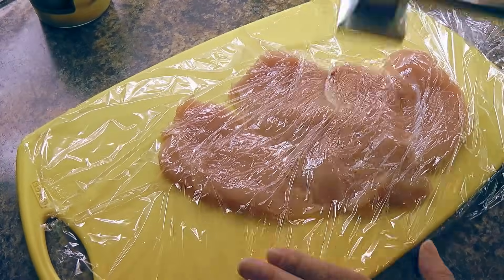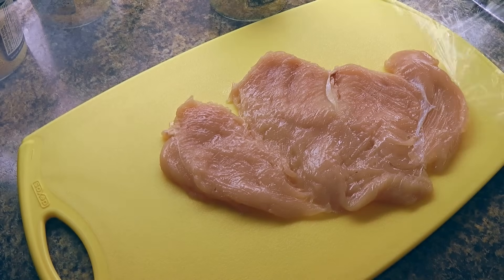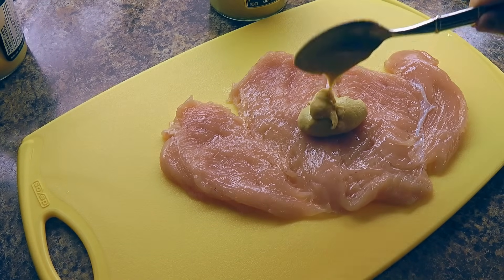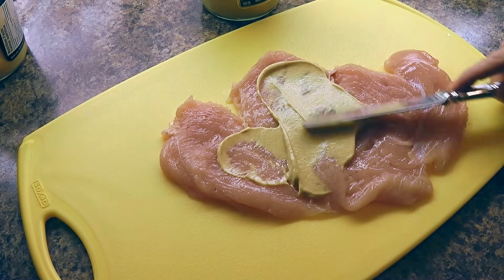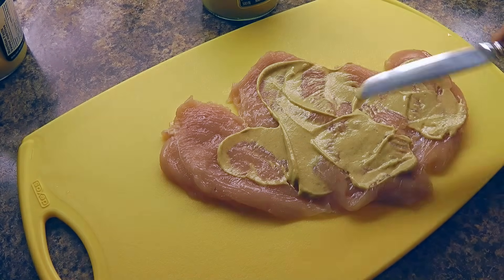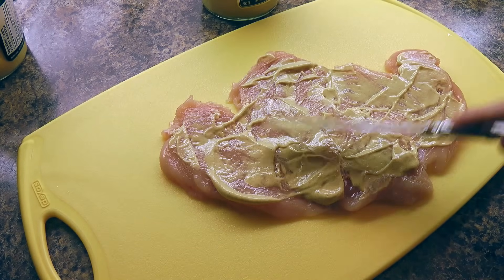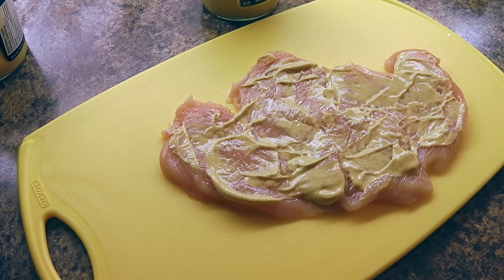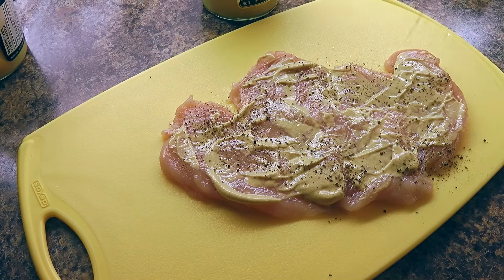We want to flatten it as evenly as possible. Next, we'll spoon some Dijon mustard and spread it out thinly over the chicken breast to cover the entire surface. There's no set measurement for the mustard since it depends on how big your chicken breast is, but just use a thin layer. We'll season with freshly ground black pepper and sprinkle some salt as well.